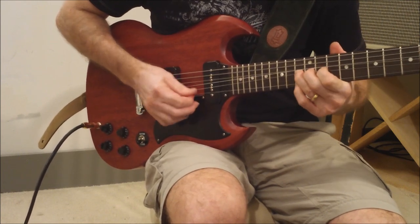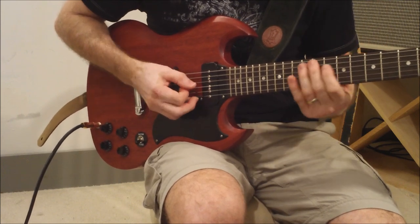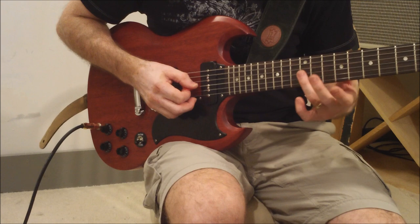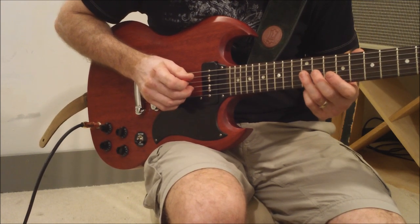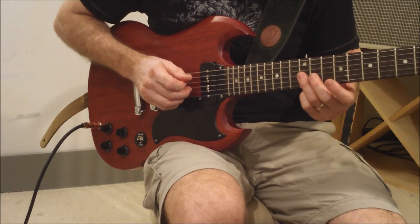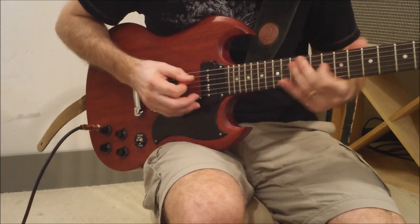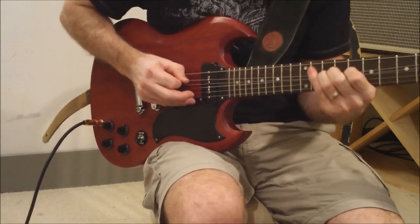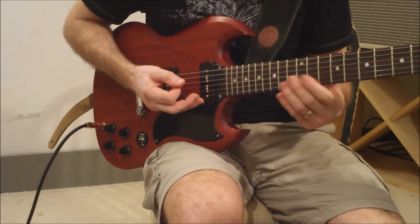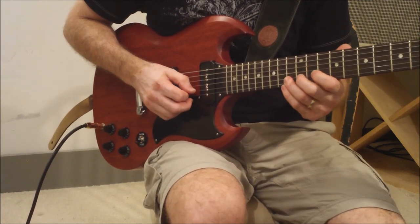That last lick — and then you do a double stop lick here. The two strings you want to play are the G and the B string, 3rd and 2nd string, 12 and 10. Something like that. I struggle when I chop it all up — I've got to kind of play it all together here.